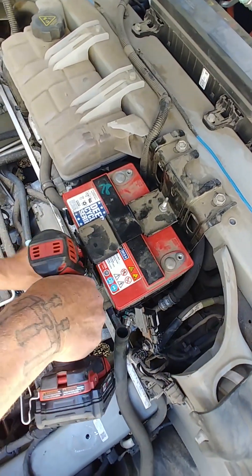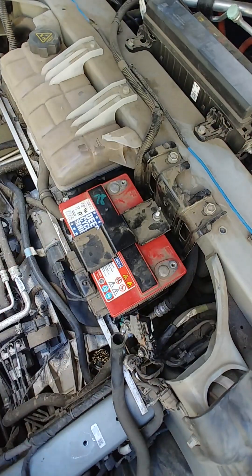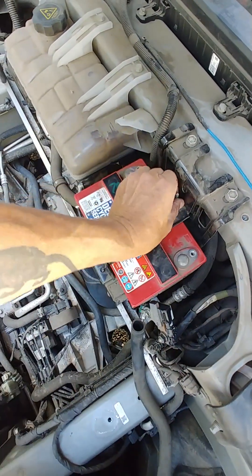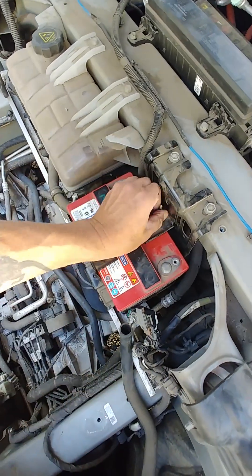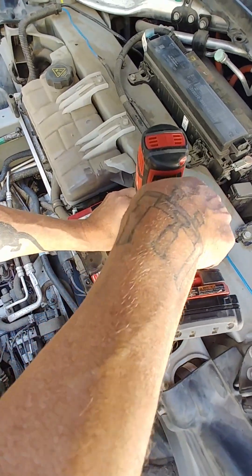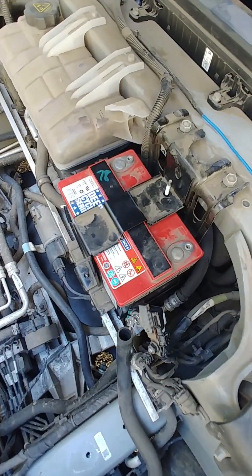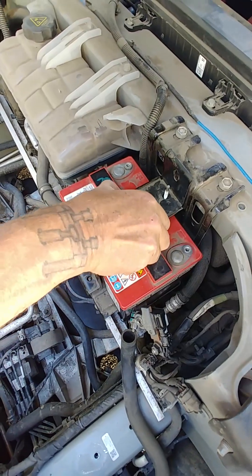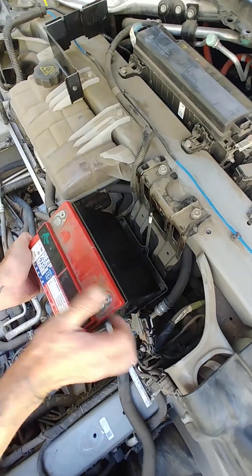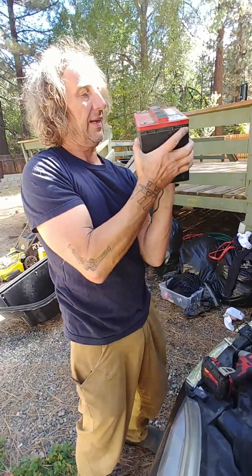This bolt and this one here require a deep-well 10mm socket. As luck would have it, I don't have one, so we have to use the dreaded pliers. Beautiful — putting that back on is going to be fun. Pull the bracket up, put it down, then take the old battery out. And yes, it is a little swollen on the sides.